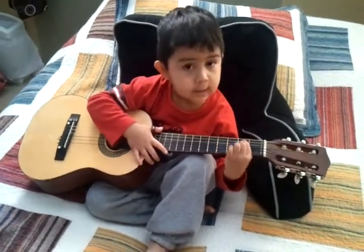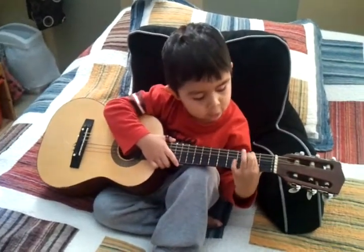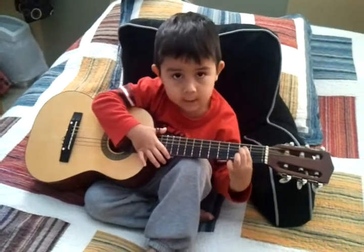E minor is one finger on the lowest note, and the two highest strings.